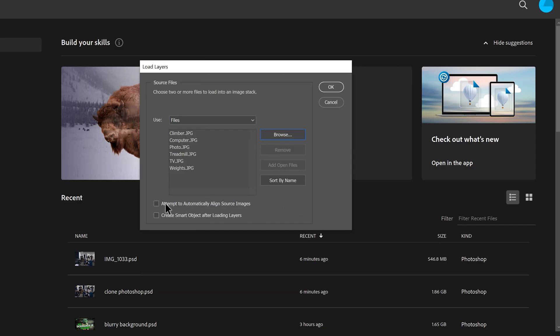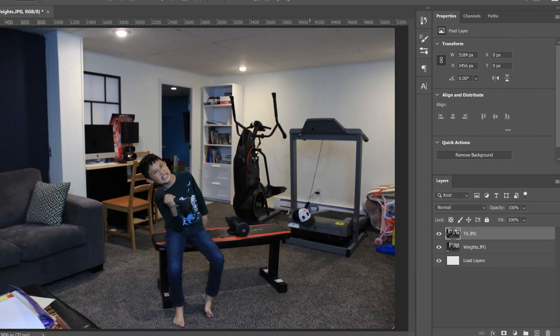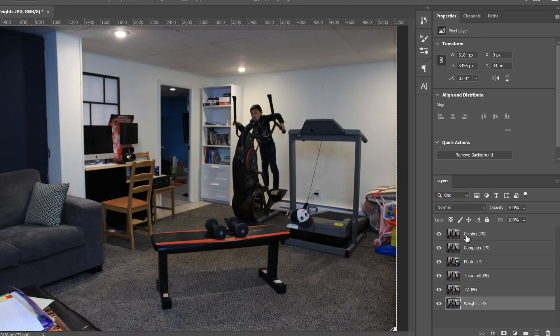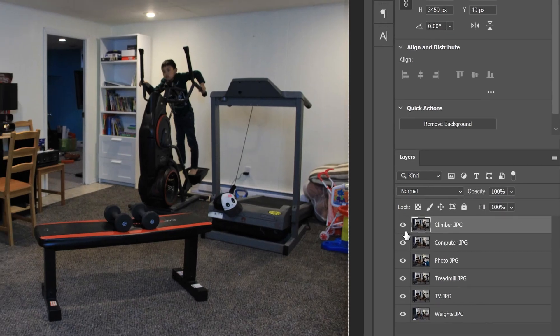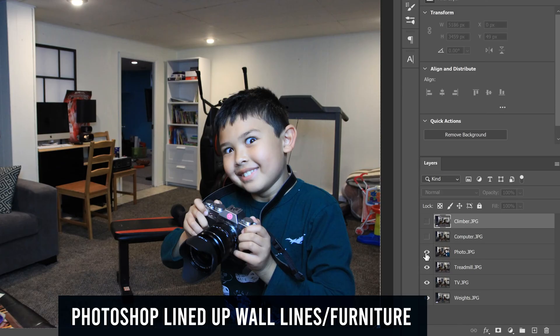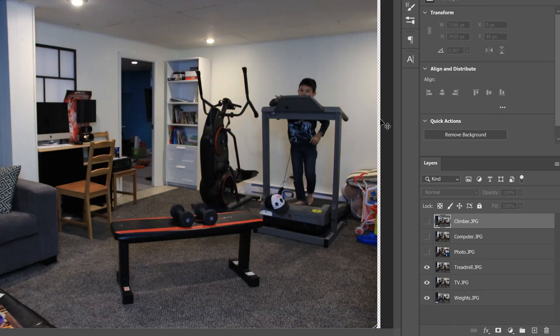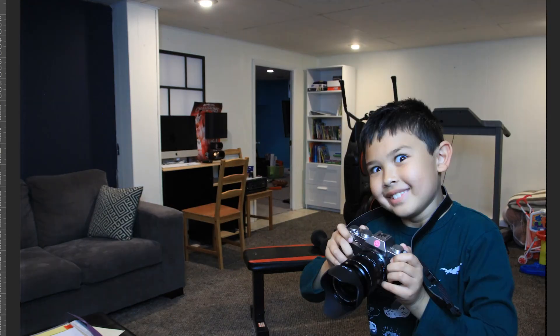Click OK and they'll all load up, coming in one by one in the Layers panel in the order they were in the stack. You can see that Photoshop has already nudged each of the images so they line up. If you click the eyeball you can see each layer, and this one was obviously way off — the tripod moved — so it had to bump it over to line up properly with all the other images.